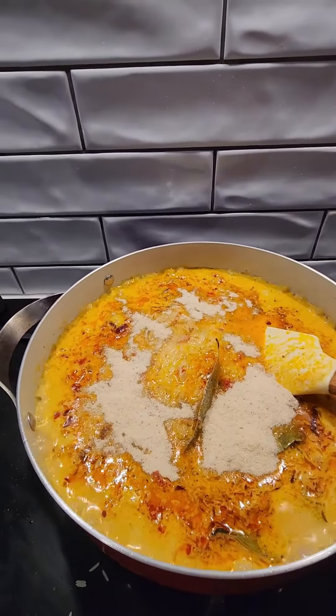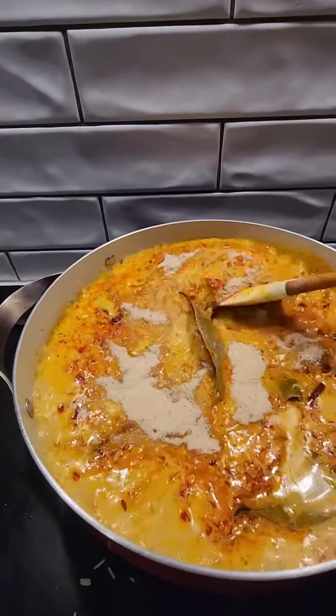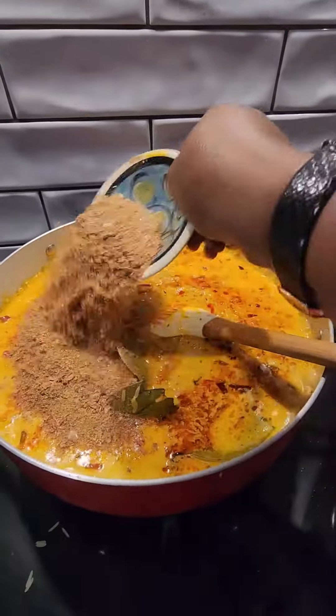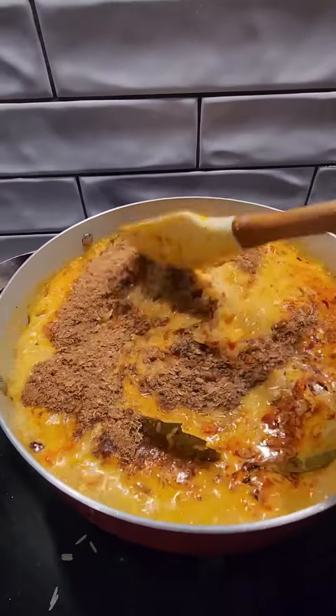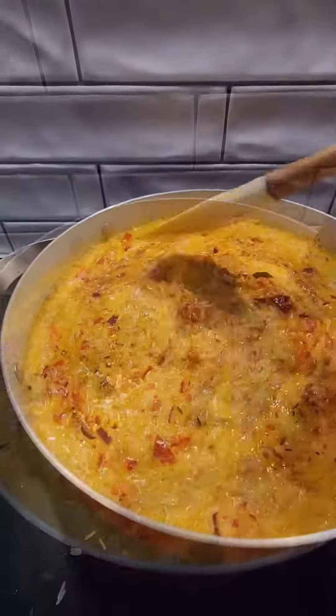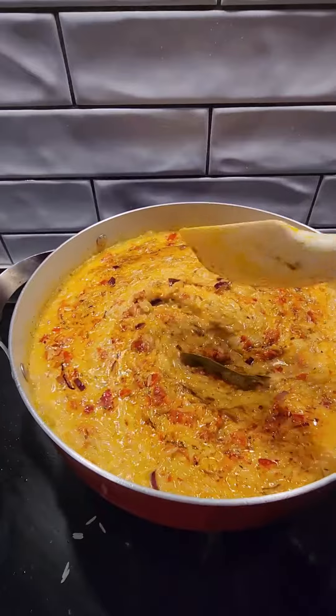Here I added my seasoning powder and then a little bit of crayfish — just a little bit. The crayfish is not much, it's just a small amount because I'm cooking a five-litre rice. I turned everything together.